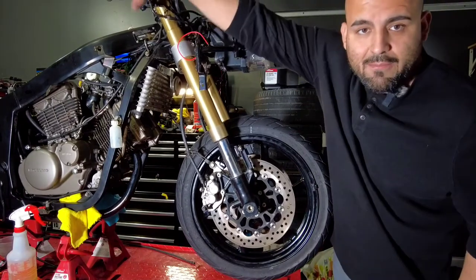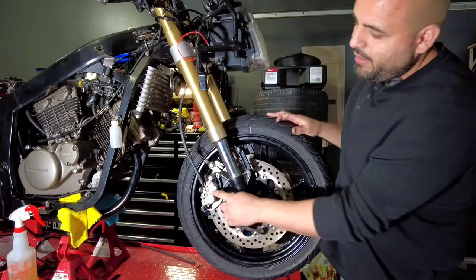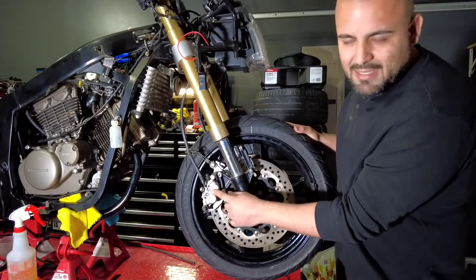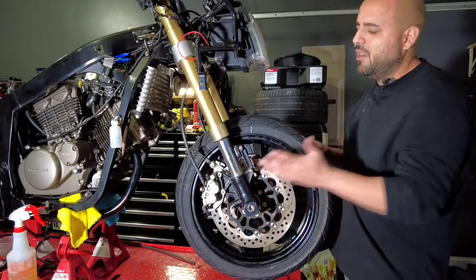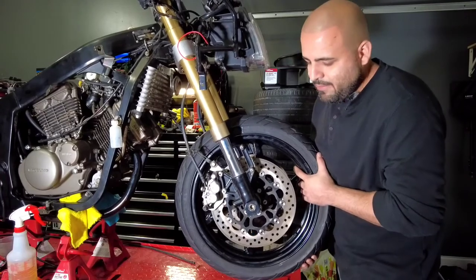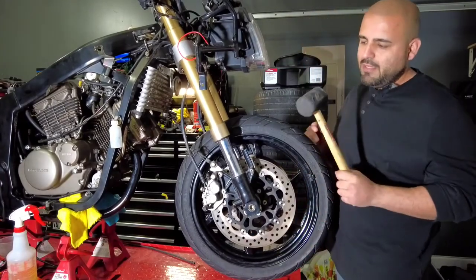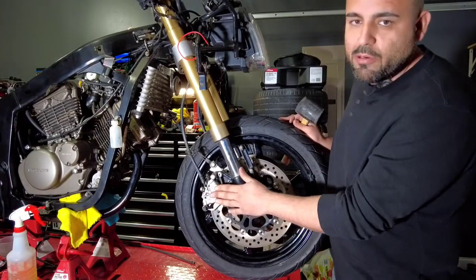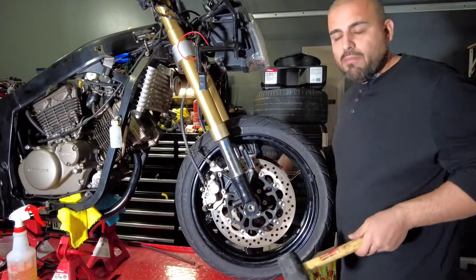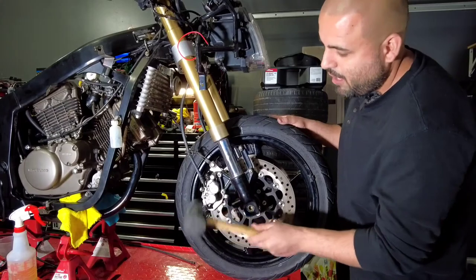This is not gonna solve any problems, because once you use your brake again and if your calipers are seized, using the hammer won't resolve this. You need to rebuild the calipers. This is just a quick fix so you can move your bike around and you don't have to carry it.